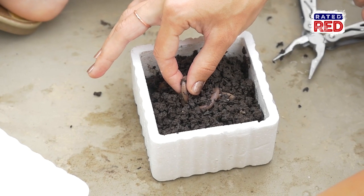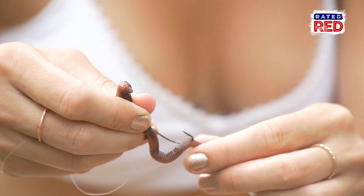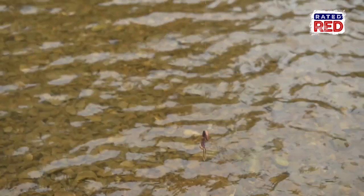Our first way is for that time you want to catch a fish right now and you don't care about what kind — the good old hook and bobber. For this, we like to hook the night crawler two to three times, hiding the hook as much as possible, and then tie a half hitch around the top of the night crawler to reinforce it.